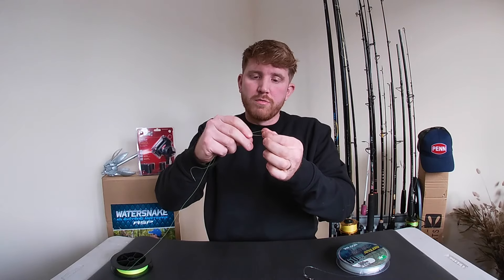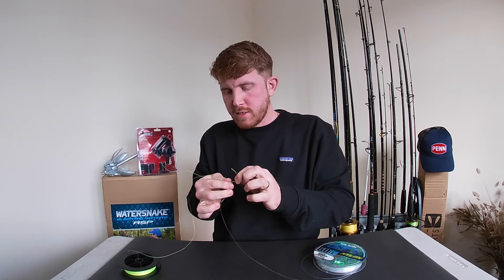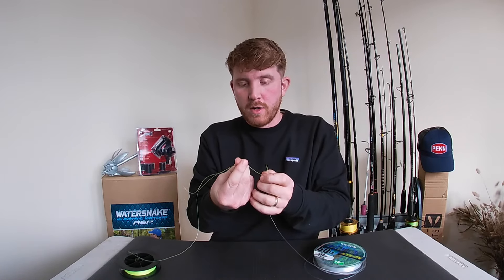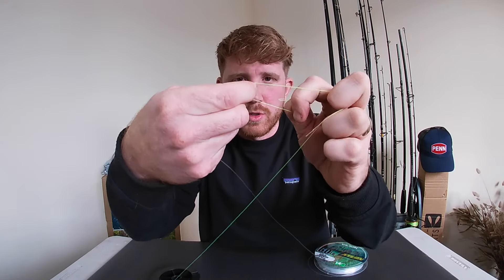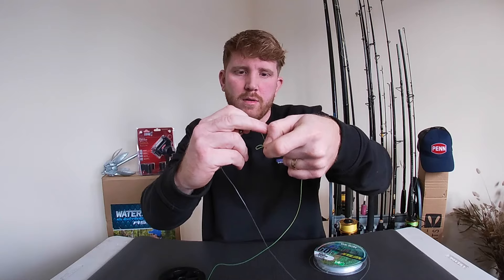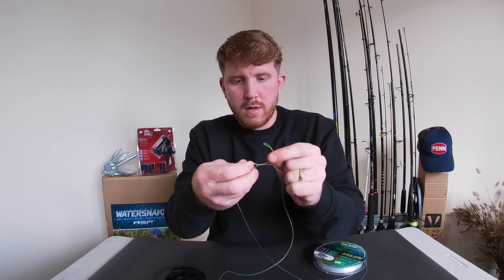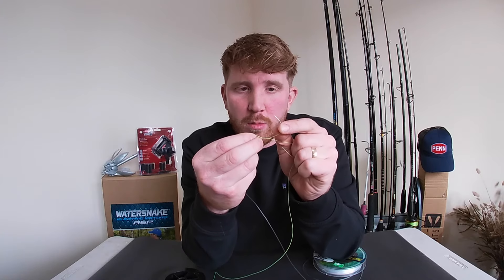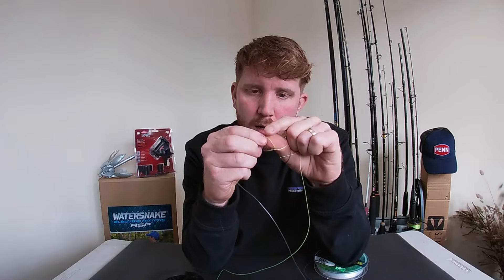Grab yourself some braid. Same again, you want to double it back over because with this knot if you don't double it the braid won't hold and it will slip back through. Feed it through. The most important part is to keep your finger on top of the swivel to hold it in between the braid. Feed it round — this is just a double clinch knot basically. Wrap it five times; I think four is enough as well but out of habit I do five. If you're down the beach and it's windy, wet that bit of braid again because it feeds through a lot easier. Feed the end back through the bottom loop and back up.